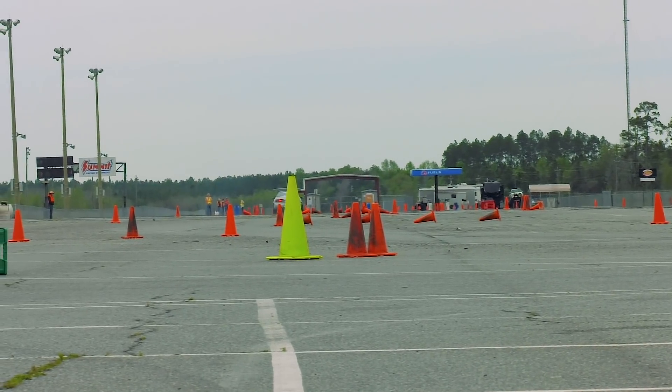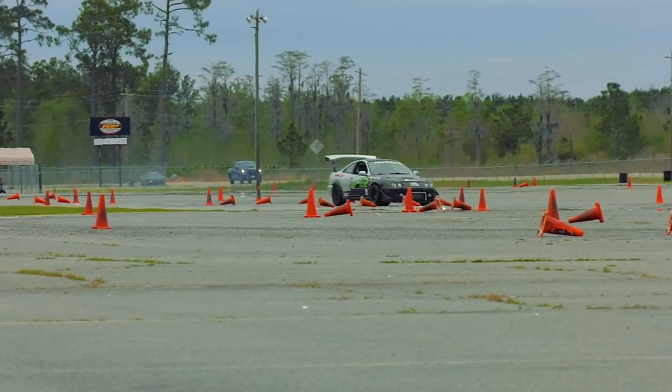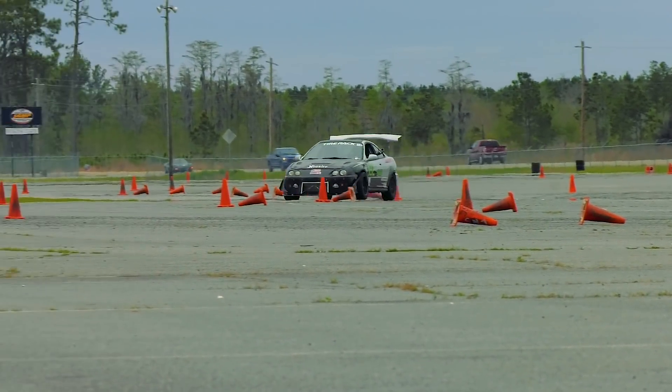As far as learning the car, it's just been trial and error — figuring out timing, figuring out when to get on the gas pedal.